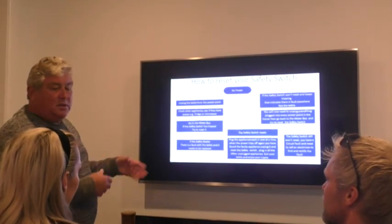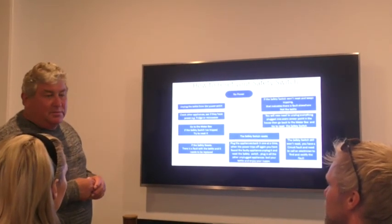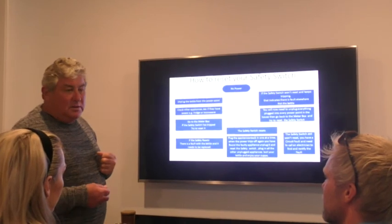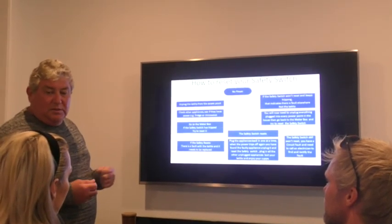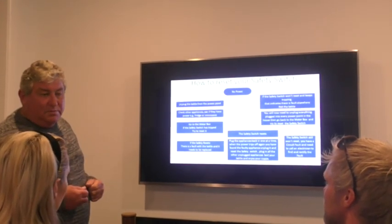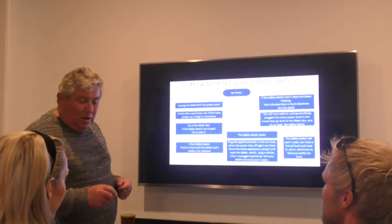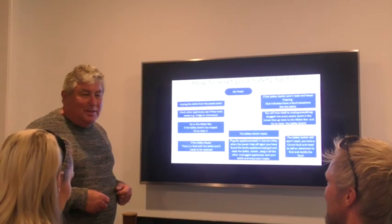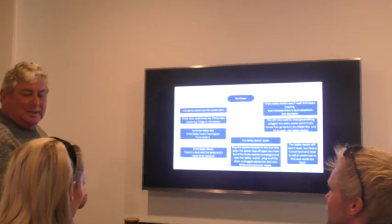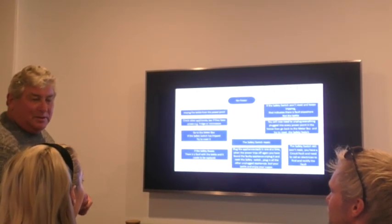Most safety switches do have a flowchart inside the meter box that you can follow, but older installations like this one don't have it. Generally, unplug whatever you've just plugged in straight away. If it doesn't reset, go to the next step. If it does reset, that appliance is faulty — throw it out. I'll put the kettle on while you fill out your assessment forms. Thank you very much for your time and for the lesson — I hope you have a better understanding of what to do in case of a power outage.